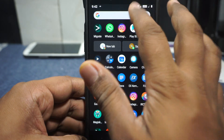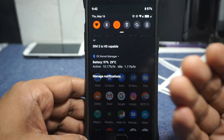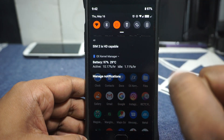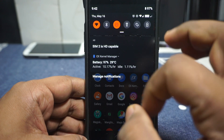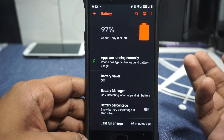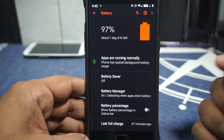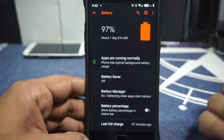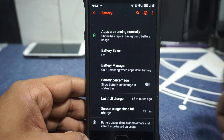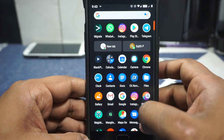Now the battery life — I'm pretty impressed. I've been getting consistently 1% idle drain and almost 10% active drain, which is really good. The phone can be used for almost 2 days; 1.5 days is the norm if you're not pushing it hard. You can get a screen-on time of about 5 to 5.5 hours, which is not bad for a device that's about 3 years old. I'm really happy with the battery life.